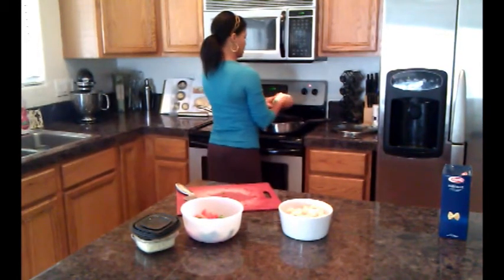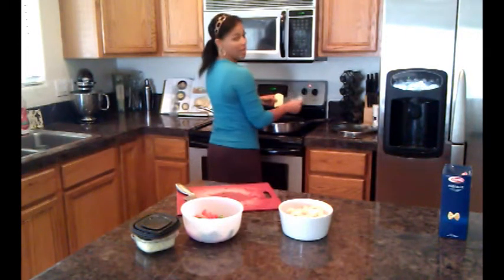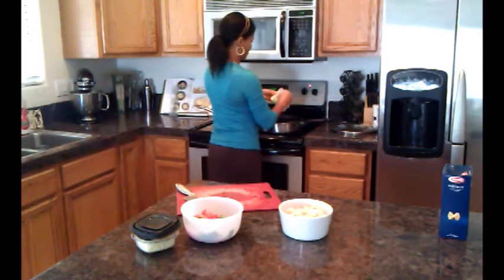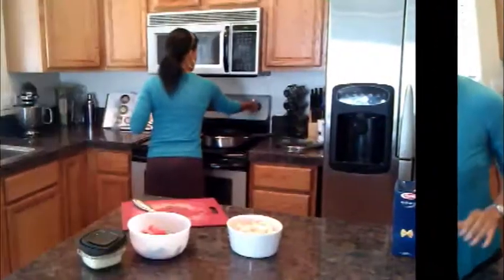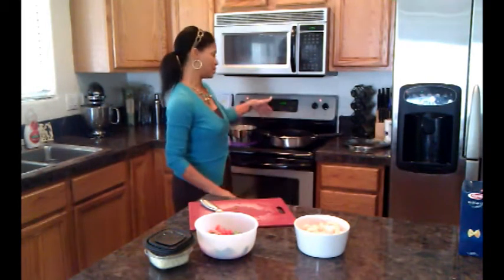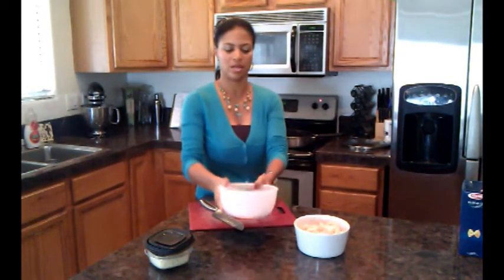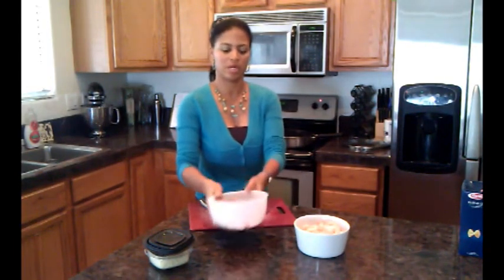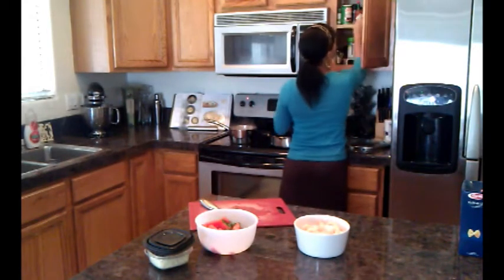We're going to put the butter into the pan. I know you guys are going to think this is a lot of butter — and it is — but we're going to use it anyway. Pasta's in at eight to ten minutes, butter's melting. We have our tomatoes and basil, going to put that around. We can add a little bit of salt and pepper, but basically that's it.